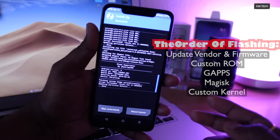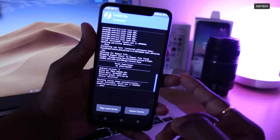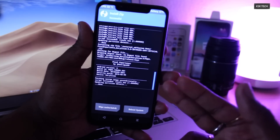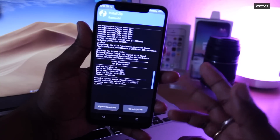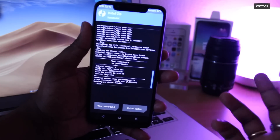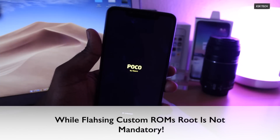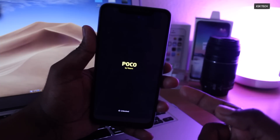Now you can see the successful message. You can also install Google applications and custom kernels. If you want root access, you can install the Magisk module. We are flashing the Pixel ROM, which doesn't require a separate Google application install because the Pixel ROM comes bundled with Google apps by default. Once it's done, just click on Reboot System and it should boot into the system.